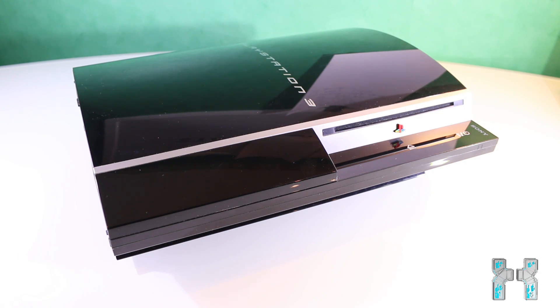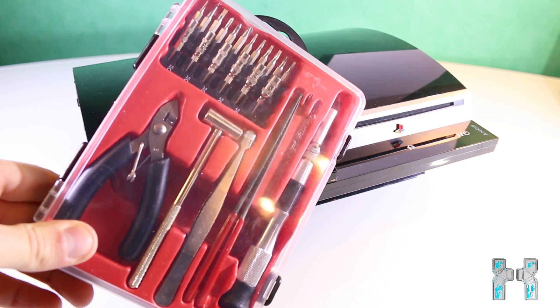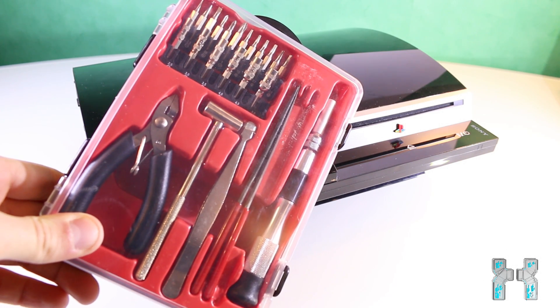To fix it, you have to take apart your PlayStation 3 and get the mainboard out of it. For that you will need a screwdriver set, which should include a Torx T10 and some Phillips screwdrivers in different sizes.